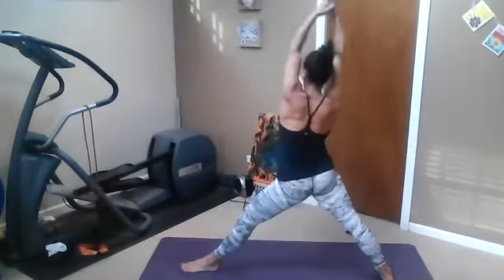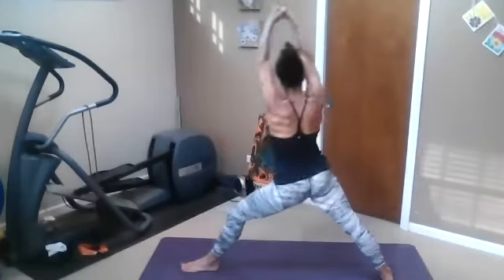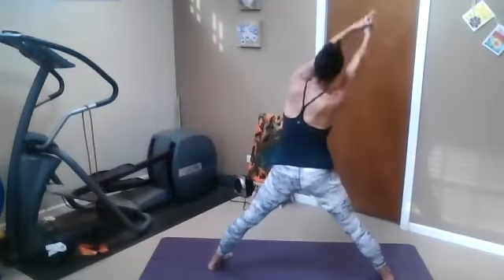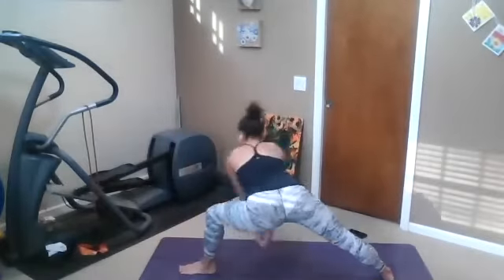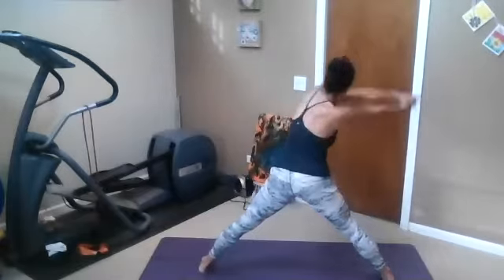Inhale, lift up, reach back, get the side body. Reach on over. Inhale up and back. From this warrior two, circle the arms down and around, pivot the left toes back and over. Make sure you're shifting toes evenly — come to the right, up to the left. One more time — lean in star pose.